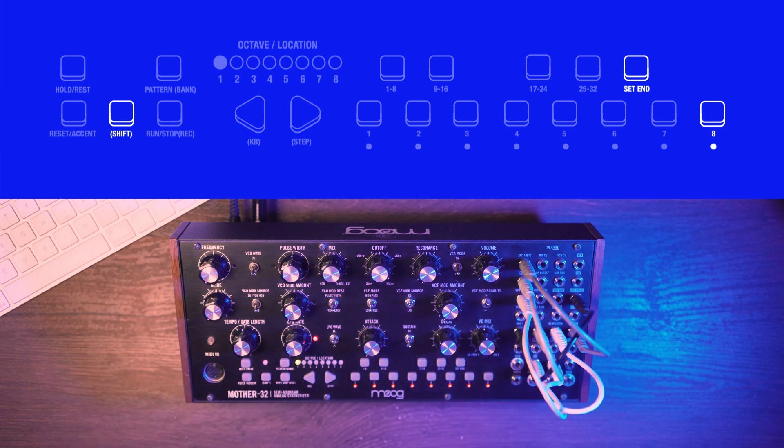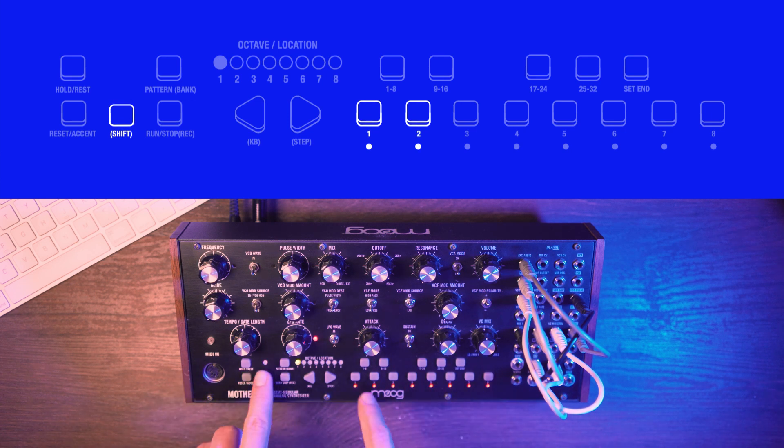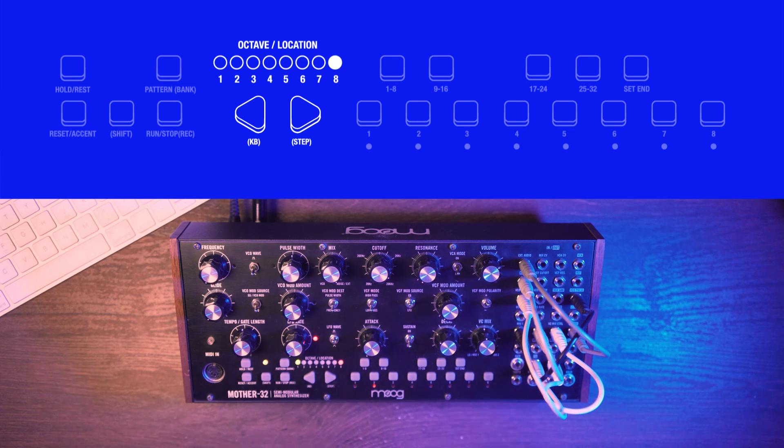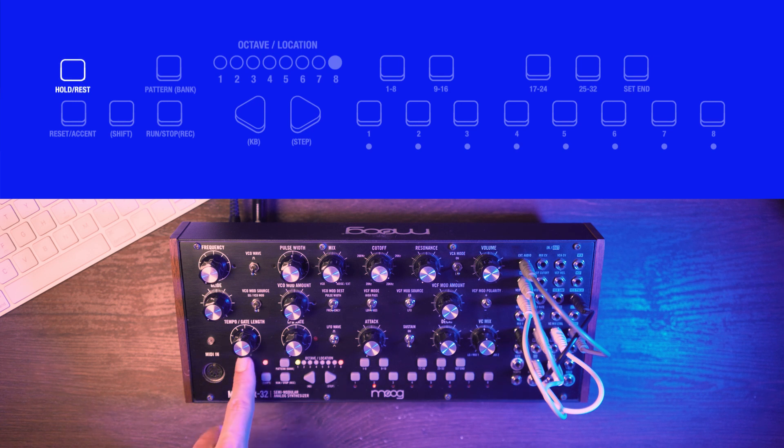Now it's time to edit the notes. Use the shortcut shift plus step number to enter edit mode, and now you can select the note value. Let's start with a low note — it will be a kick sound. Press shift and step number again to exit edit mode, or you can select directly another step. Scroll between octaves using the arrows. The next step maybe should be a blank one, so I will press rest. On the third note, I will put the highest note, which will play the noise sound. Let's fast forward.